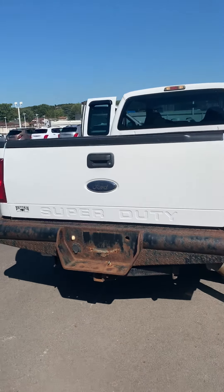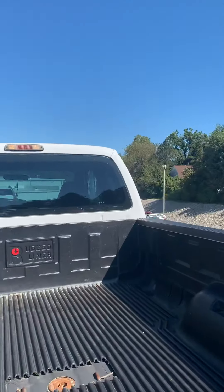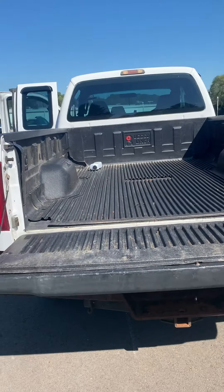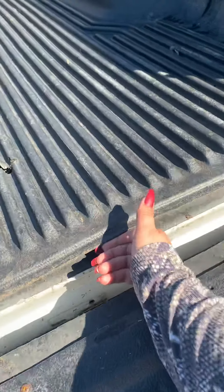Here is the tailgate and I'll go ahead and put it down for you so you can see the inside of the bed. There is the inside — it does have a rugged bed liner in it, as you can see here.